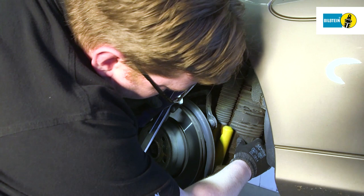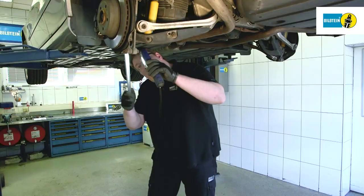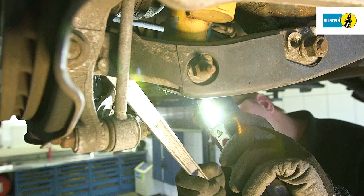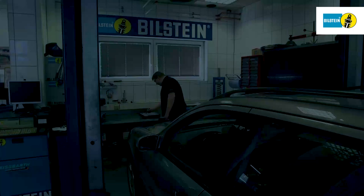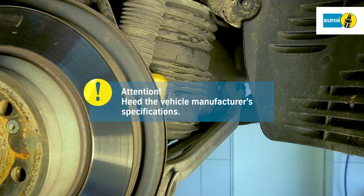Thoroughly check all suspension components for damage. Connect the diagnostic device and establish a connection. Bleed the air spring completely using the diagnostic device. This is done in multiple steps — heed the vehicle manufacturer's specifications.